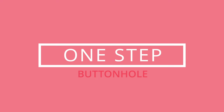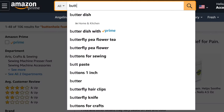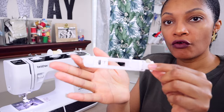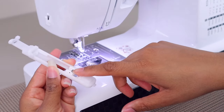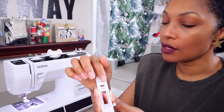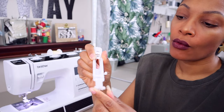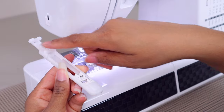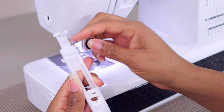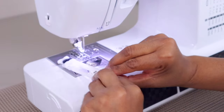The first thing is to find your buttonhole foot. If your sewing machine does buttonholes it should have come with one; if not, you can search Amazon and I'll put a link in the description. A standard buttonhole foot has an adjustable space in the back where you place the button so it automatically sizes your buttonhole for you. Take the button you're attaching to your garment, put it in that space, and close it so it fits snug. Then attach your buttonhole foot.